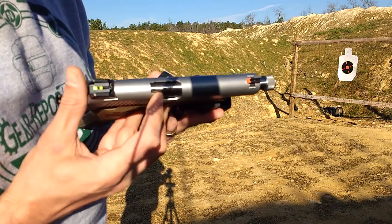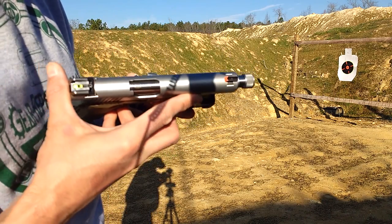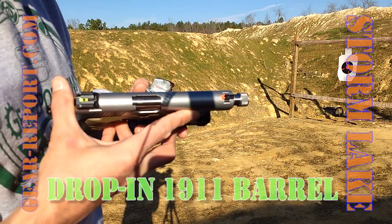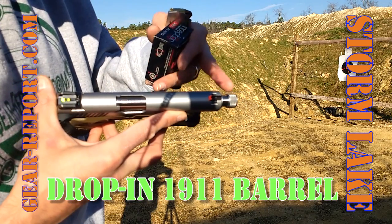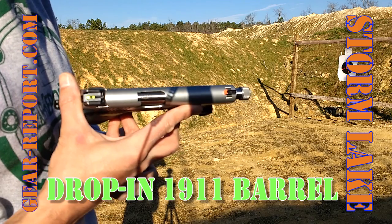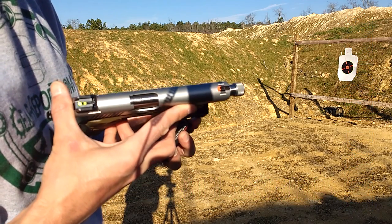We have an extended barrel that's threaded with an end cap on it. This is from Storm Lake Barrels, Division of Remington — their unramped 1911 barrel with a threaded end. This is going to be one of our suppressor hosts for the Gemtech GM45, when we finally get permission to pick that up from the SOT FFL.